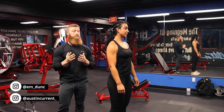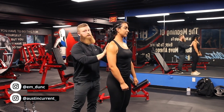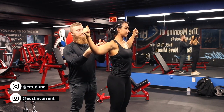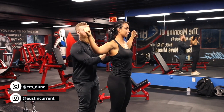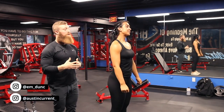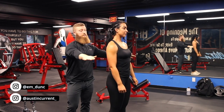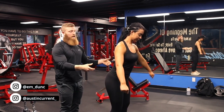A few common mistakes: one is going to be what we're calling the chicken wing — the tendency to actually want to stay more pinned here at the scapula and get into a position where the medial delts are wanting to really pull, but we're left in this position and not allowing our scapula to actually naturally glide and rotate. A good way to counteract that is the setup we talked about in the beginning — putting yourself in a better arm position and hinging at the hips.